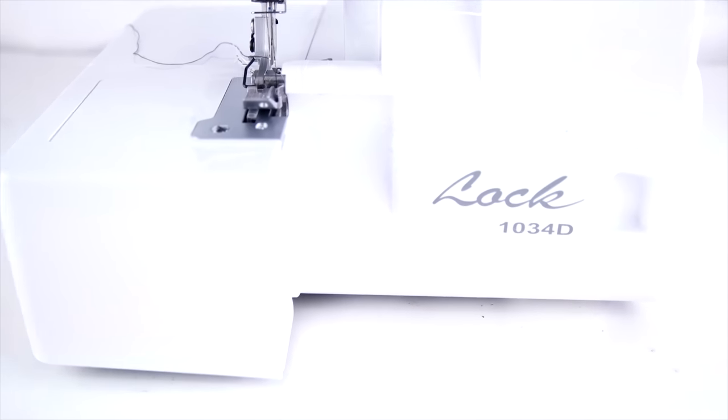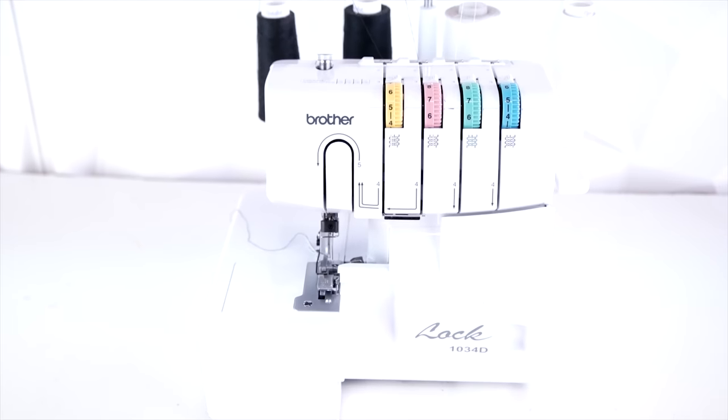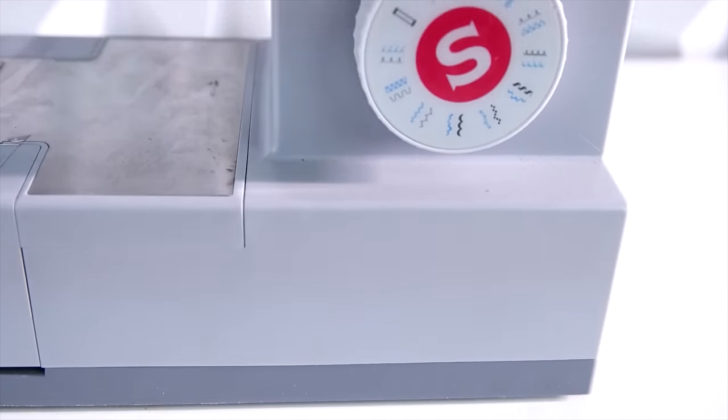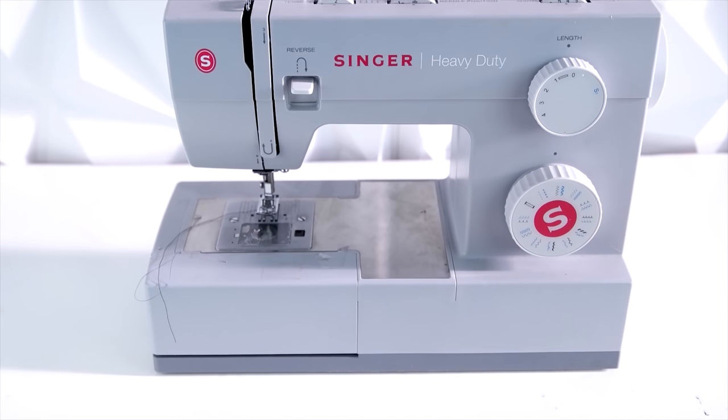To start, you're going to need a serger — we're using a Baby Lock 1034D — and also just a regular domestic sewing machine. This is a Singer Heavy Duty. The links for these machines will be in the description.